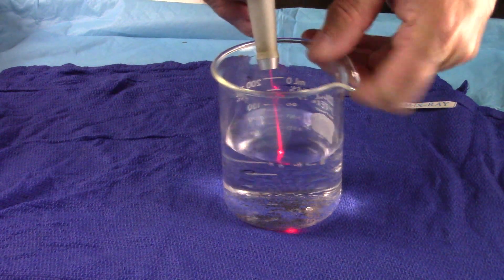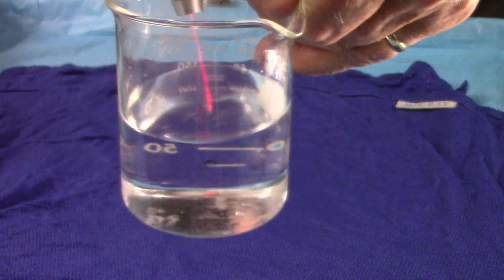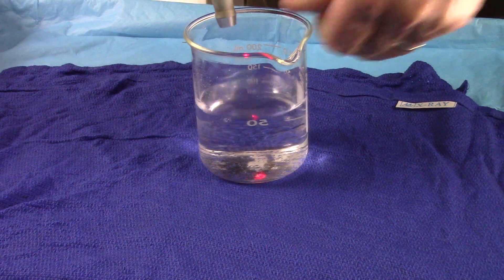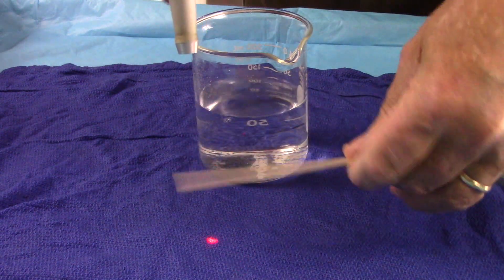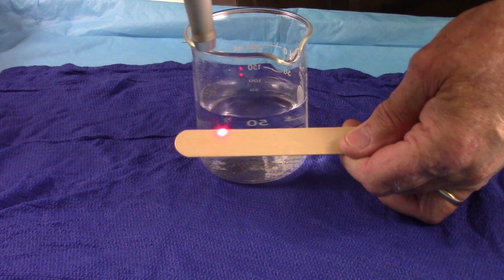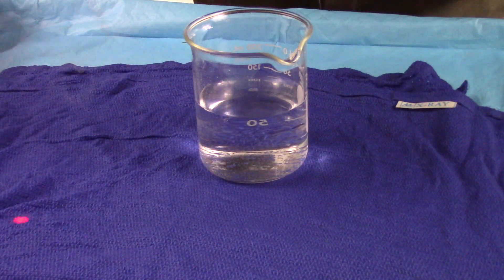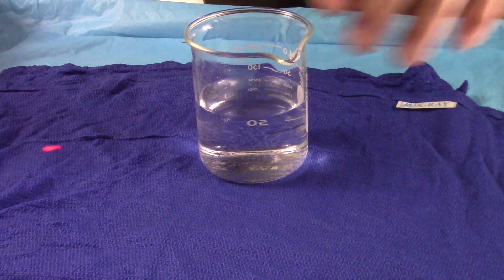I'm activating the laser right now and essentially it just boils it through the fluid. Now the laser definitely is working because if I put a tongue blade out here you definitely see the flames and the smoke with it.